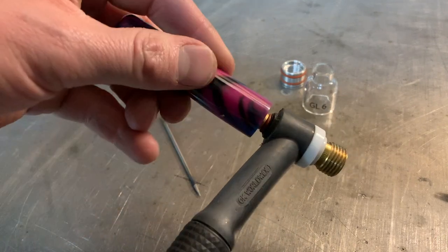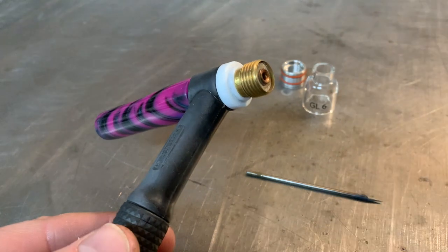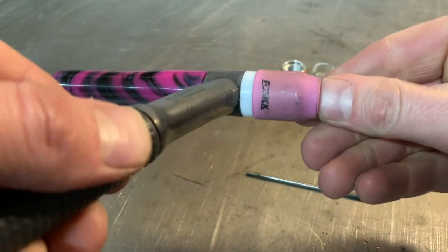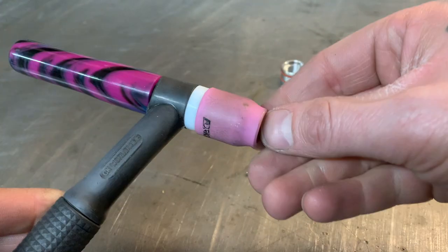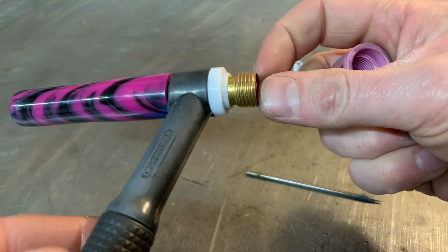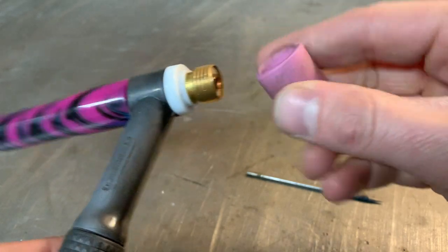Then your back cap threads on like so. From here you can either put on a standard style cup — this is a furic cup. You can get these in alumina or ceramic type cups, lots of different variations — they simply thread onto the existing threads. You can see the thread pattern on the inside and they match perfectly.